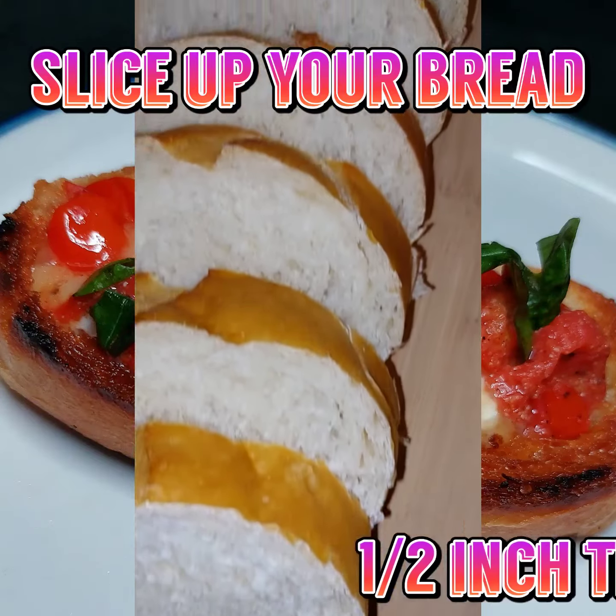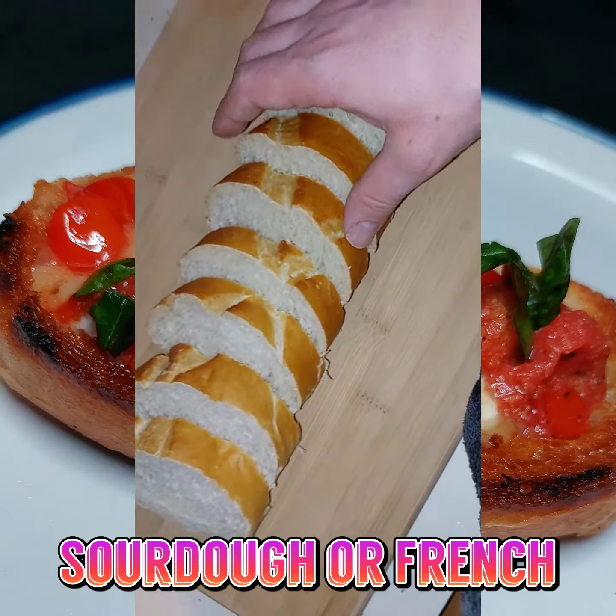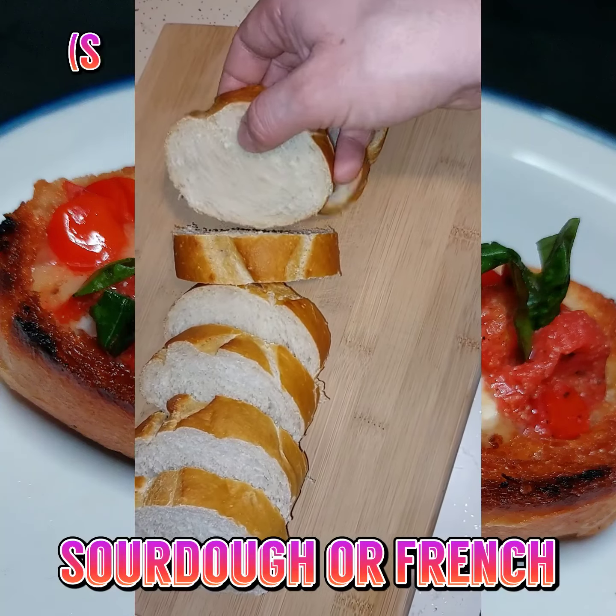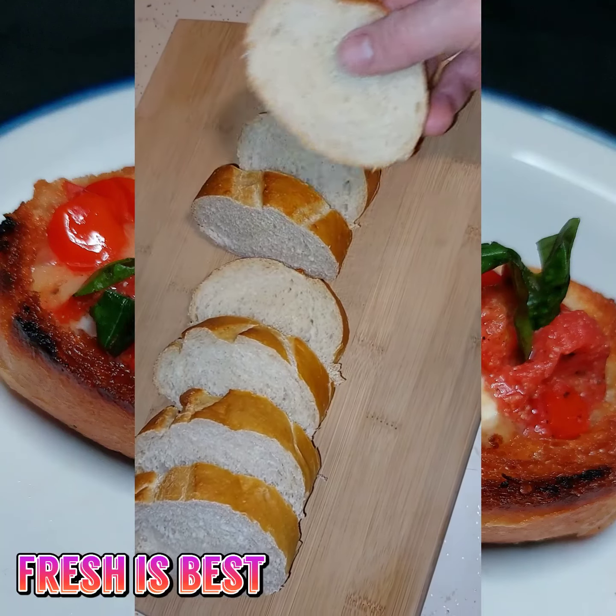Today we're talking bruschetta, the best thing around. Now take your bread and slice it up into half-inch thick slices. You can use sourdough or French, but I say sourdough is the way to go. Now make sure that your bread is fresh — it will matter.